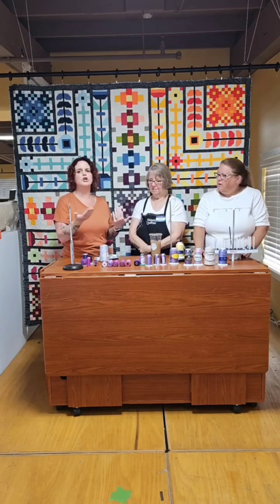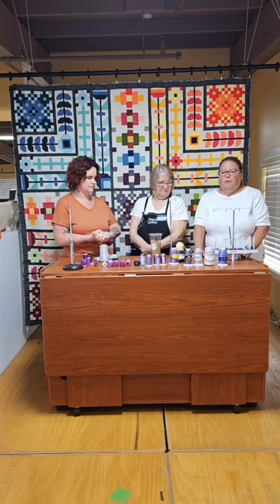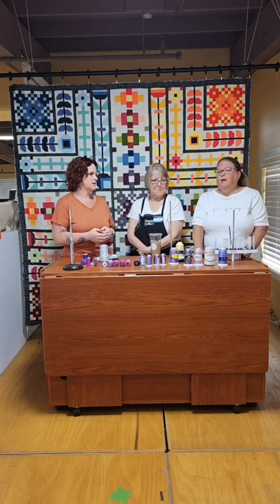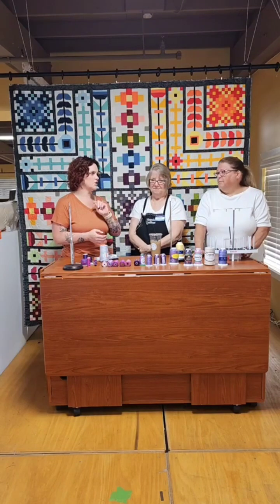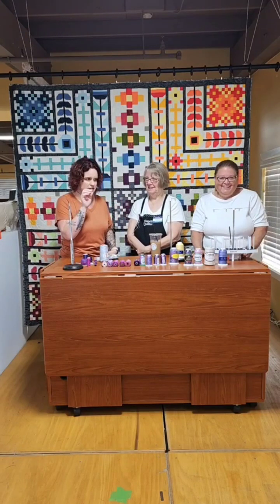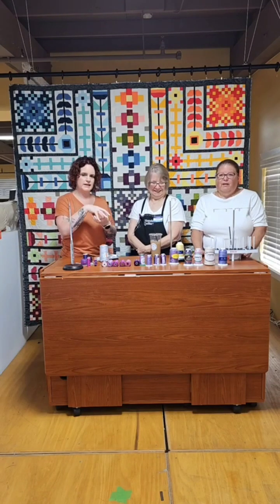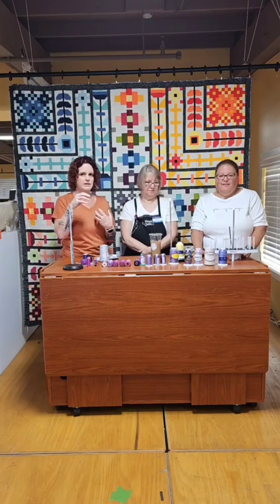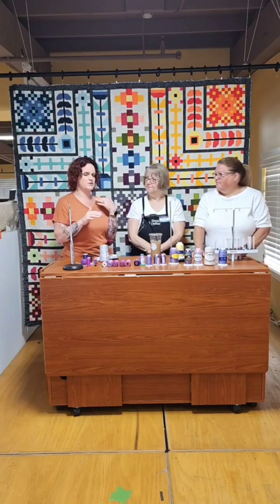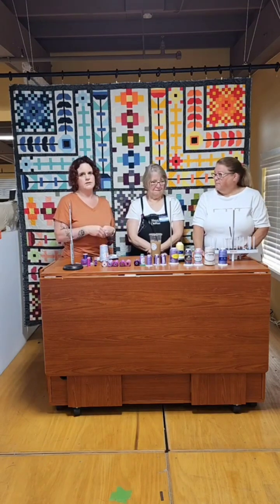If you're using a black thread on the bottom and white on the top, you may see one over the other. That was one rule I was taught — at least try to keep your bobbin thread and top thread close. They don't have to be exact. If you have white on top and black in the bobbin, you will see them either on the top or the bottom — not maybe, you will. But once you wash a quilt, that may go away if it's just a little bit. Everything will puff up and crinkle and marry down inside the batting. Don't worry — some of that can solve itself in the wash.